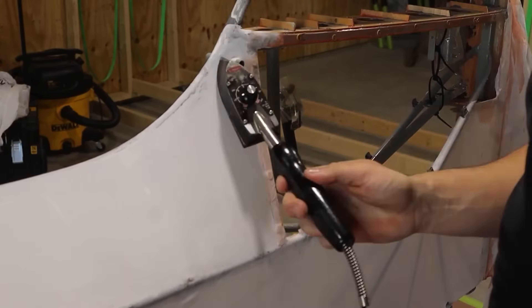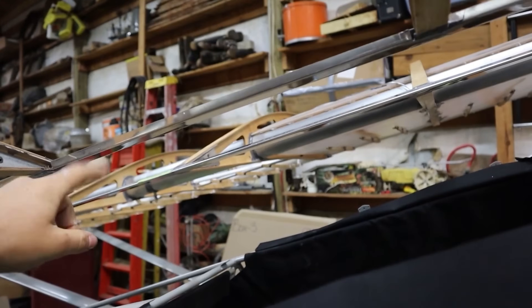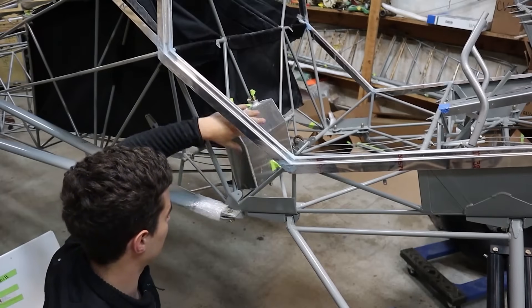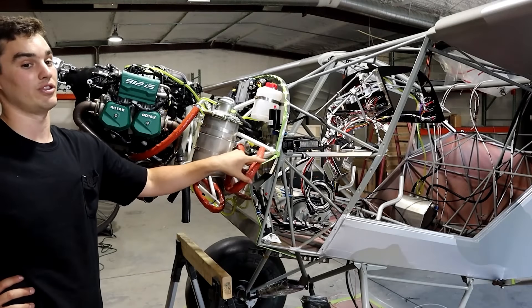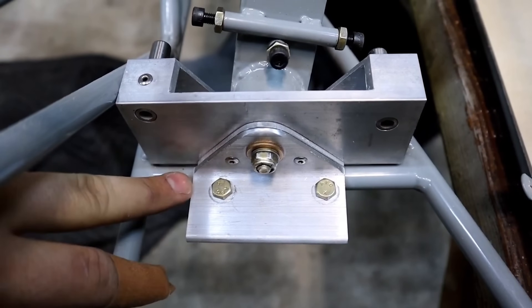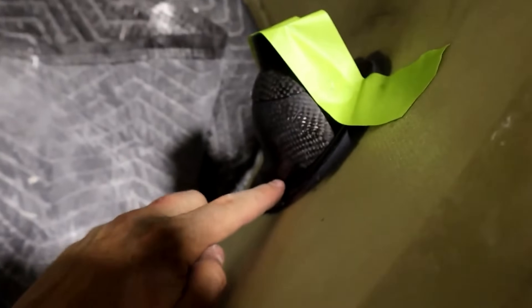Is putting together a Kitfox STI a tough job? Seasoned builders would say it's manageable, though it does require dedication. The assembly process resembles fine craftsmanship, where accuracy and care are essential at every stage. The fuselage is reinforced with stringers to avoid deformation, and the wing ribs are shaped for maximum efficiency. Next come the vertical stabilizer and rudder, both of which demand precise work.